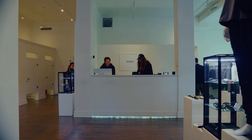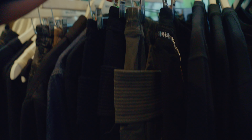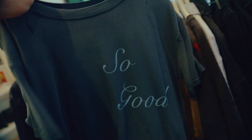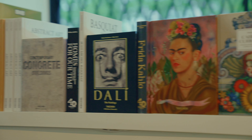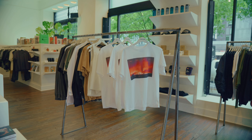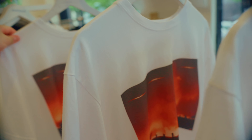A few weeks ago my friends over at a store here in Portland called Machus reached out and asked if I would be open to doing a t-shirt collaboration. Machus is my favorite clothing store in all of Portland and the idea was to make a t-shirt showcasing a photo of mine on their handcrafted blanks, which we did and pre-order is in the link down below. But we'll get into that a little bit later.